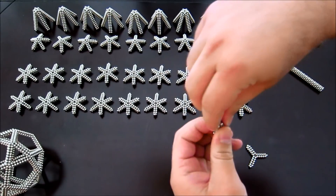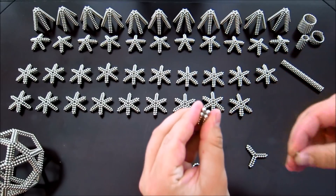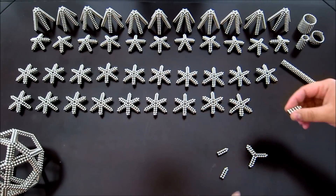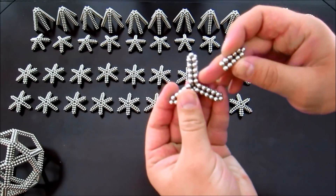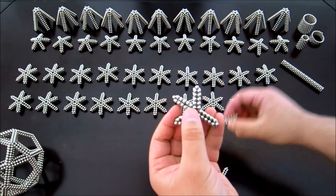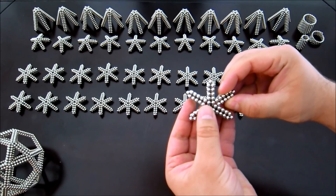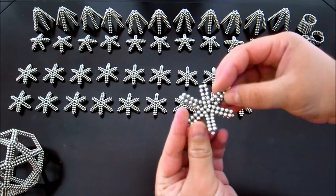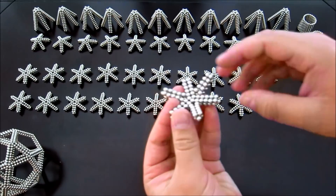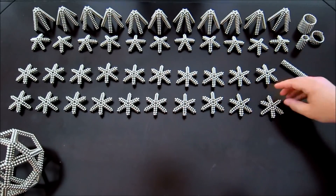You pull this single magnet off the end so that it looks like that, and you do that to all three of those. Once you've done that, these attach in the center here. It's important to note that these bottom two magnets need to connect to either side when they go down, otherwise this thing is not particularly stable. Again, you need 20 of these.